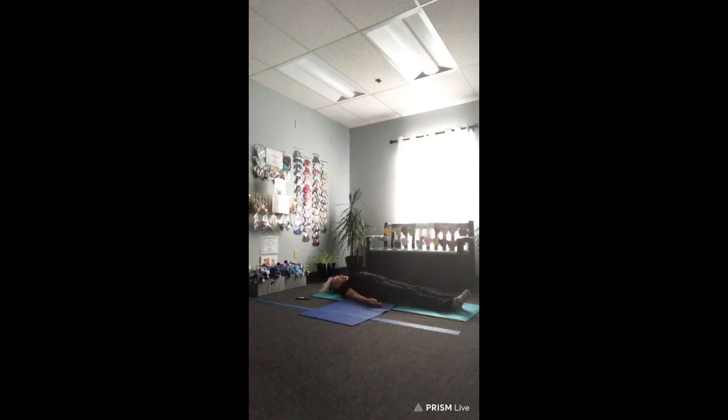As you're breathing in through the nose and out through the nose, just bring some awareness to your face. Relax your eyes, relax your jaw, relax the muscles in your neck.